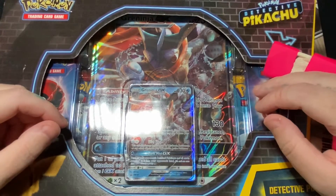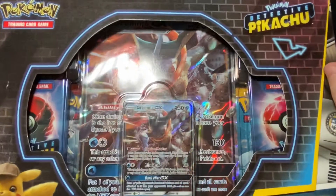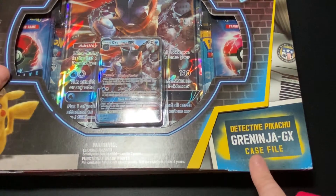Hey guys, welcome back to the channel. Hope you're all doing okay. Today I have the Detective Pikachu Greninja GX case file.